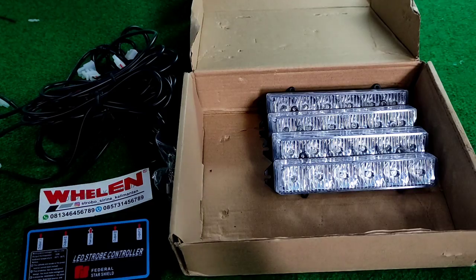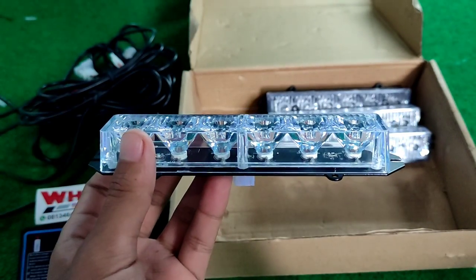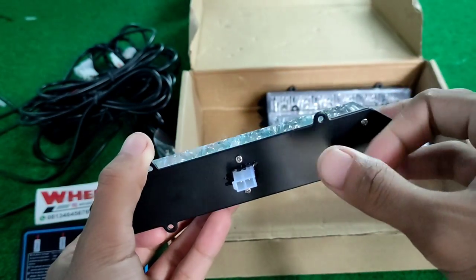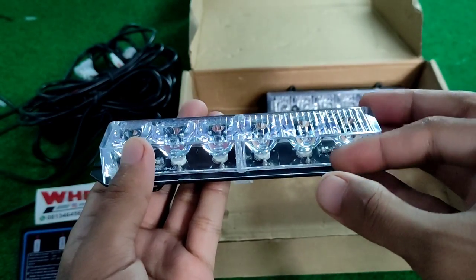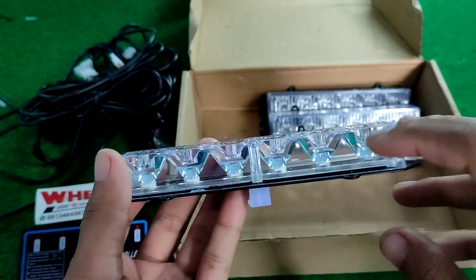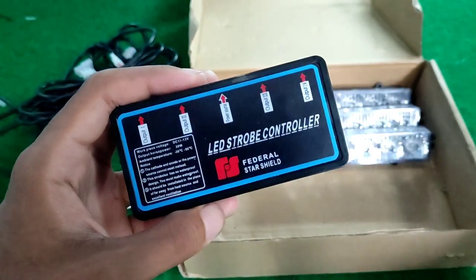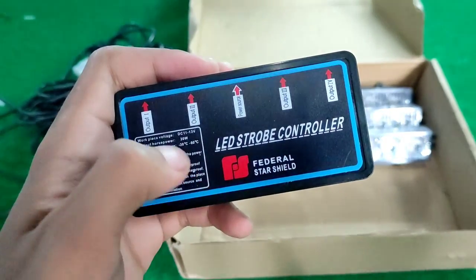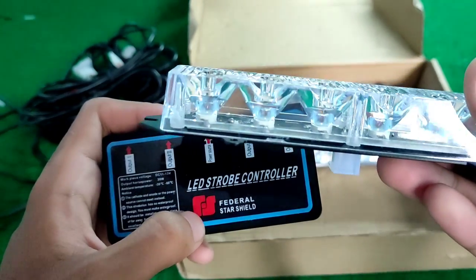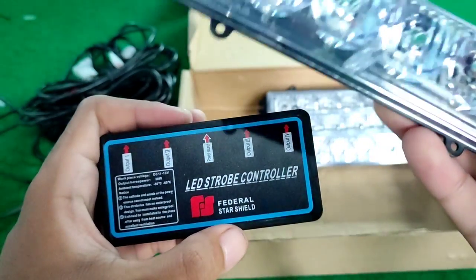Dan yang terakhir adalah strobo nya. Strobo nya ini ada 6 LED ya, 1 LED nya ini ada 5 watt. Ini terbuat dari aluminium, ini dari mica. Untuk LED nya menggunakan 5 watt, jadi keseluruhannya adalah 30 watt, memang ditulis disini. Power output-nya adalah 30 watt. Dari satuan ini 5 watt per LED, 6 dikali 5 adalah 30.